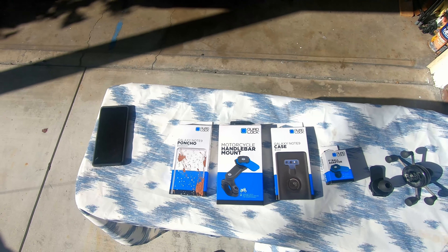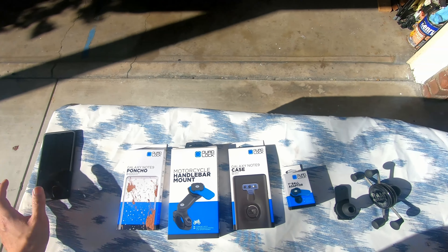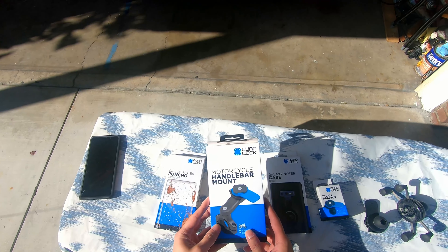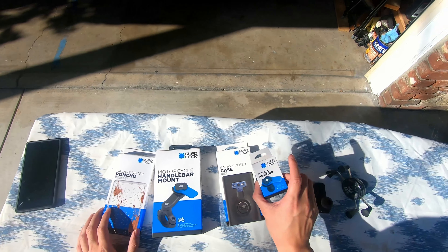Hey YouTube! How's it going? We have another review here from Quad Lock. My special friends here were able to send me some of these products for testing. They sent me their latest motorcycle mounting system for the handlebar as well as the bottle adapter.